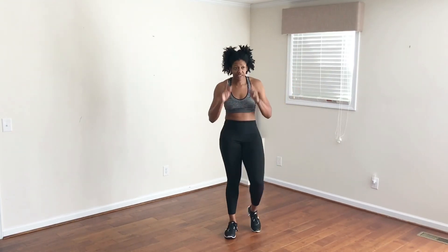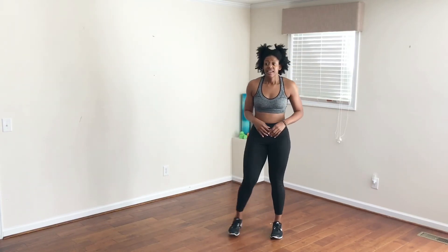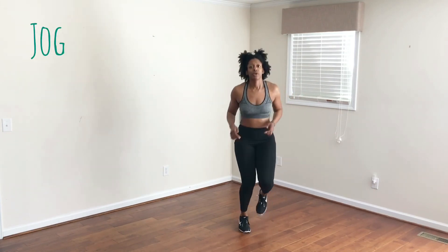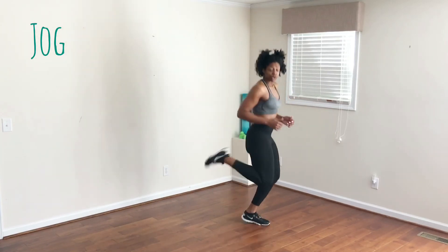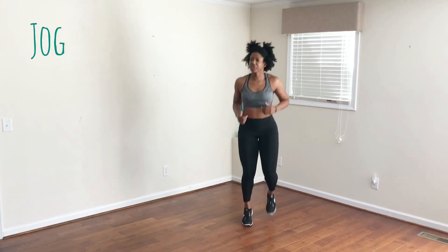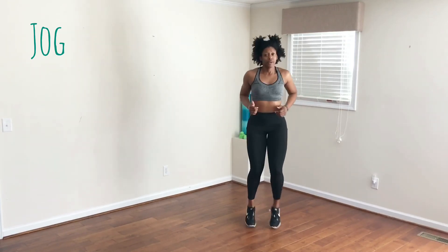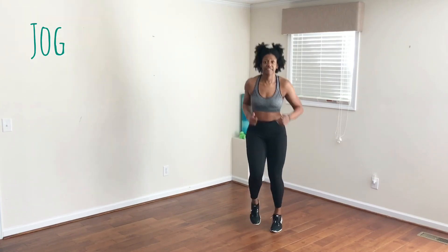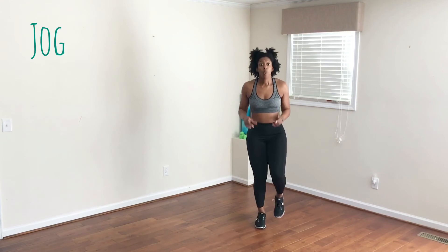While you're catching your breath, be thinking about these last two exercises — we're going to do a jog and then go straight into speed skaters. Begin your jog now. If you want to challenge yourself, you can pull your knees up, pull your feet up towards your butt, or just keep it light at your ankle. Breathe in. Breathe out. Five, four, three, two, one.